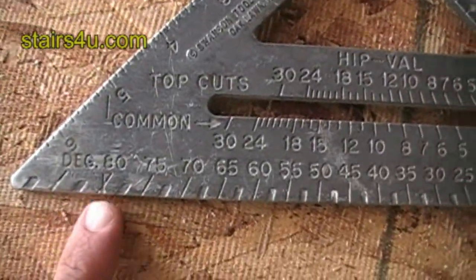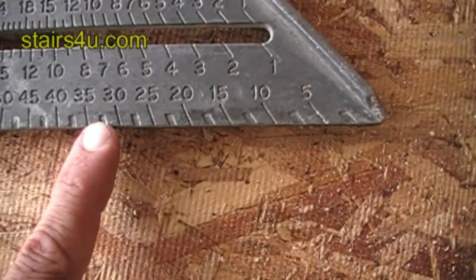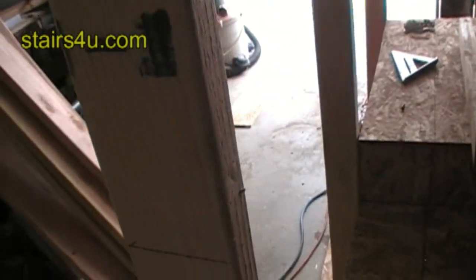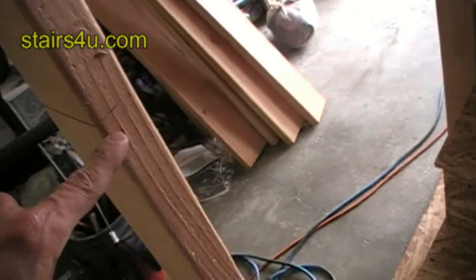Here are the degrees on the speed square — it lined up with 35 degrees. So I can set my saw at 35 degrees and cut this way. My saw blade will be up this way and I'll have my cut. Don't cut it down this way.